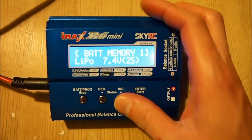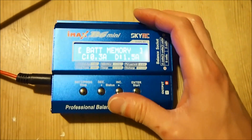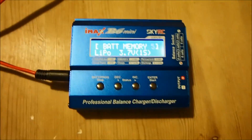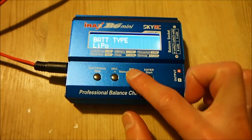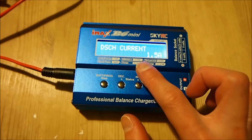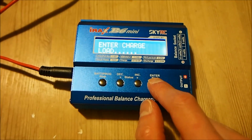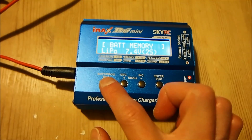The charger has battery memory with 10 memory banks that you can configure, so you don't have to set the charge current and voltage every time. For example, in memory bank five I've saved: battery type LiPo, 3.7 volts, 1 cell, 300mA charging current, and a set discharge current. To recall that setting, just press and hold enter and it recalls everything, then you can start charging straight away.